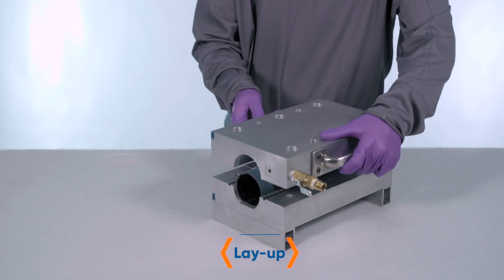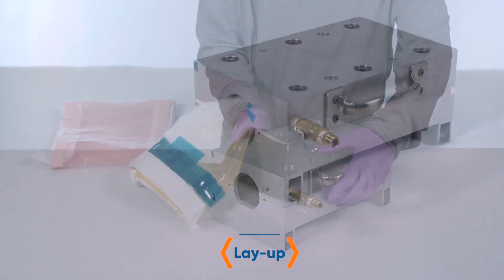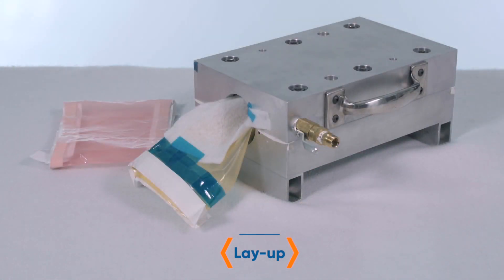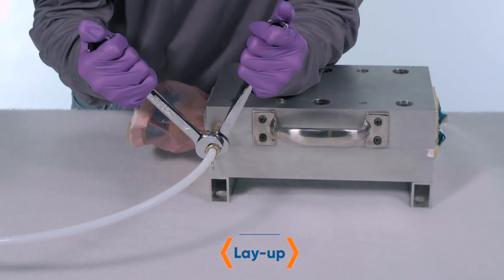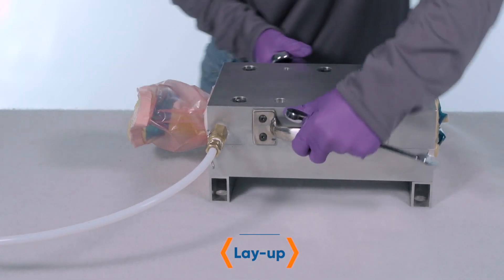After the carbon fiber prepreg has been laid up on the SmartTool, we then place a vacuum bag through the SmartTool and seal with tape to the ends of the mold. This will maintain even pressure during the cure cycle.